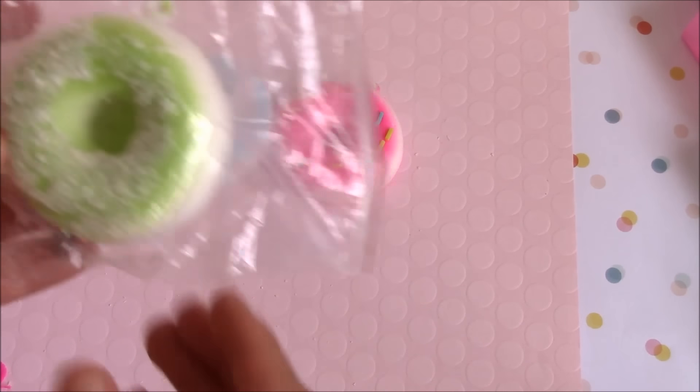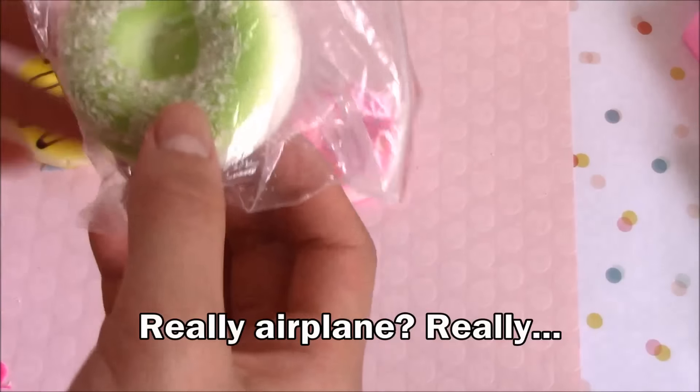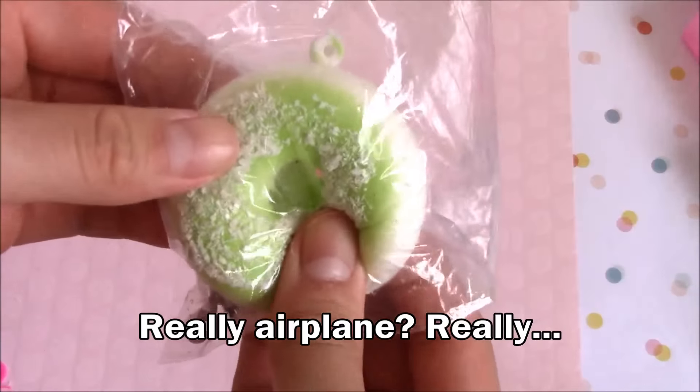Next I have another powdered donut and it's green. Here it is and again, just for the sake of this video I'm going to take it out.